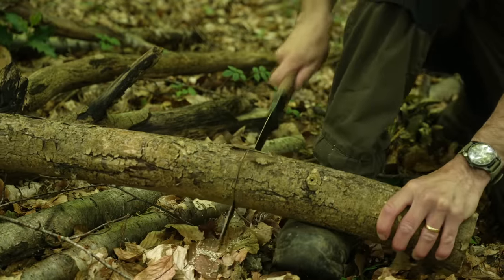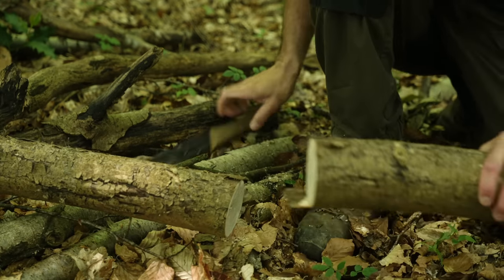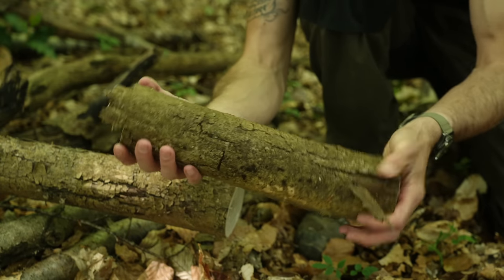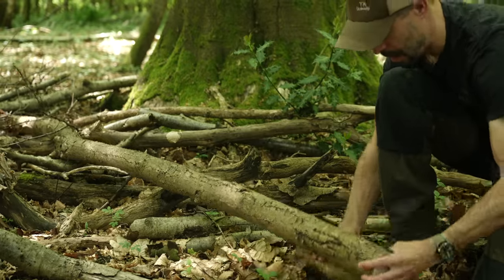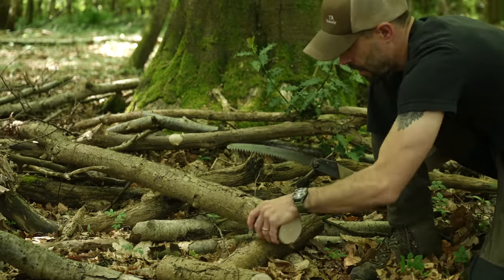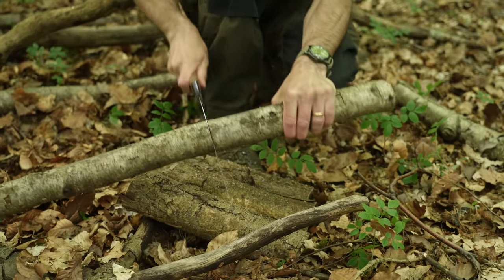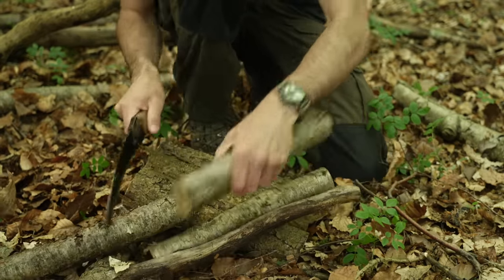By that, I mean start by sawing off a few lengths of large dry logs. The thicker and longer the log that you cut, the bigger your fire will be. I'm cutting a length of around 40 centimetres and roughly 10 centimetres in diameter — basically a log the length of my forearm. The species of wood I'm using here is ash, which burns well on a campfire.